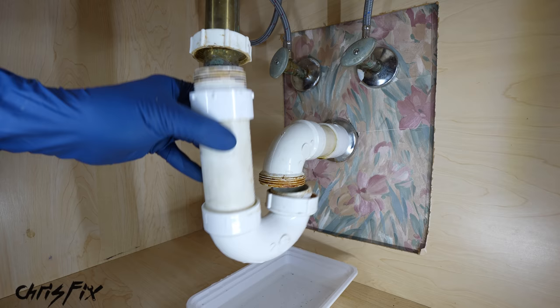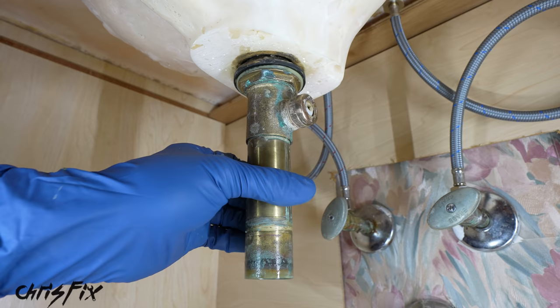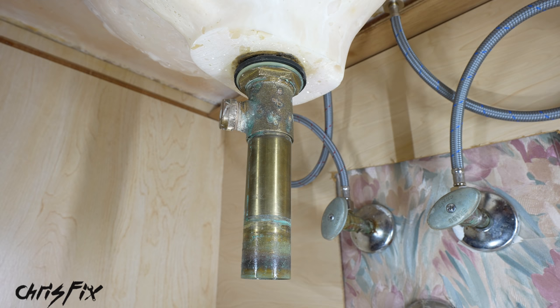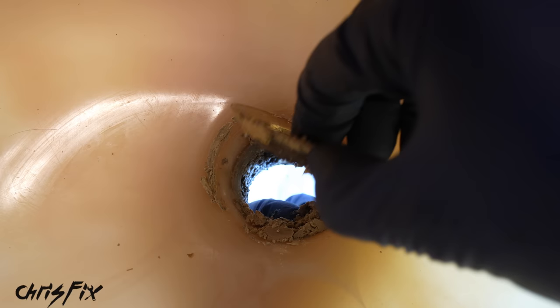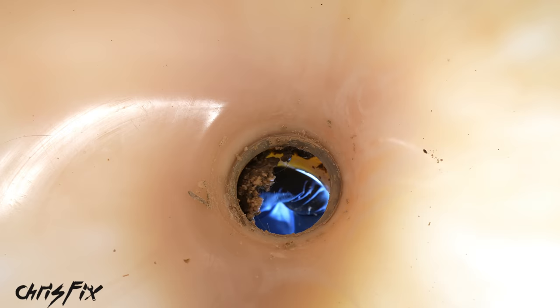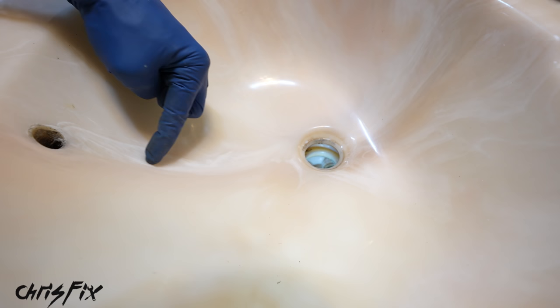Let's slide the nut off the drain pipe. Now to remove this we need to unscrew it, but the problem is as we unscrew it the drain in the sink spins too, so we're not actually unscrewing anything. To stop it from spinning, press the pliers into the drain to create resistance, and now when we spin the pipe we're actually unscrewing it. Look at that — that is disgusting. Same thing at the sink — look at all this crud. Clean this gunk out; you're lucky you can't smell this through the screen.